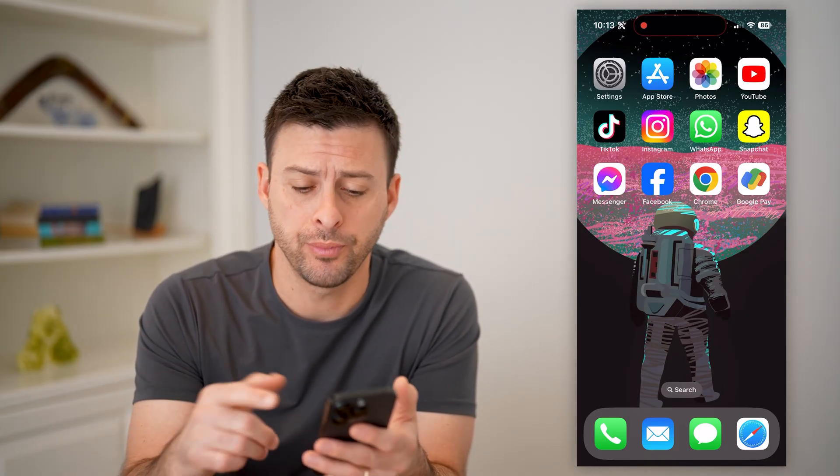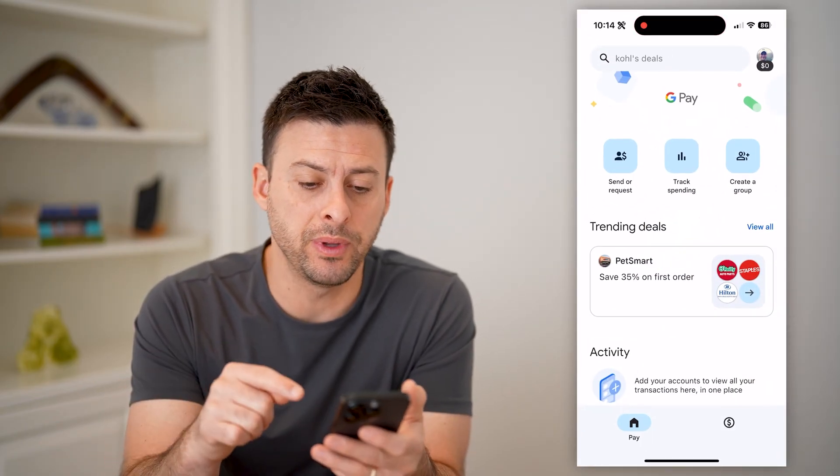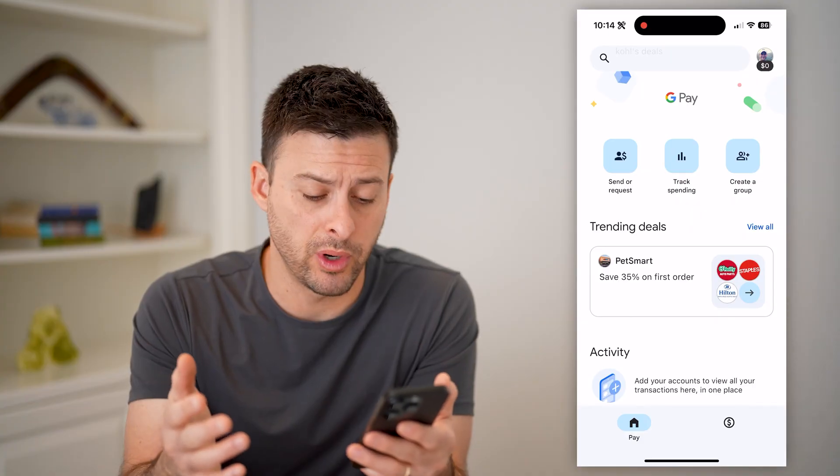Whether you have an iPhone, Android, or computer, you can always just go to pay.google.com. Or if you're like me and have the Google Pay app, you can open that app or just open up a web browser.